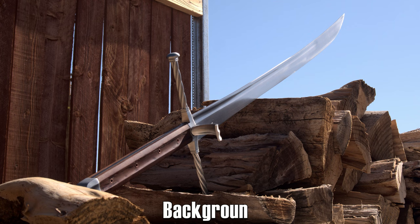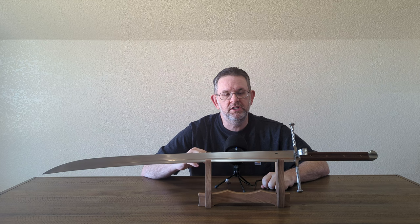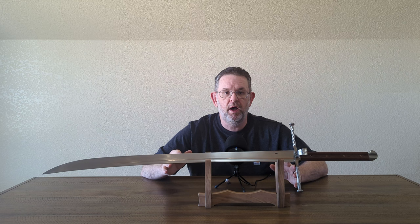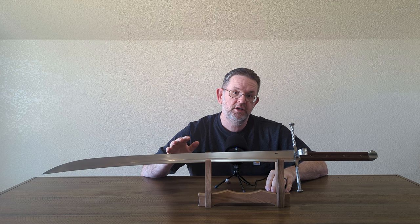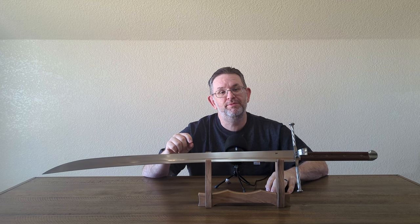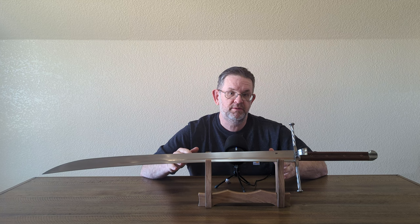A little background on this sword and ordering it: it's sold new for $468, and I bought it as part of the first pre-order of this model. Cult of Athena seems to open up pre-orders from time to time — right now the one for August of this year is currently sold out. Cult of Athena contracts this out to LK Chen and they make the sword. I've put a link in the description to the listing without my affiliate code.